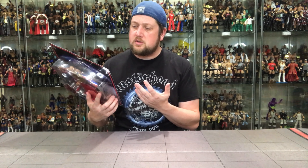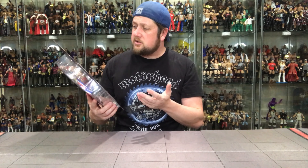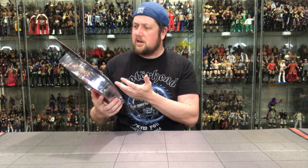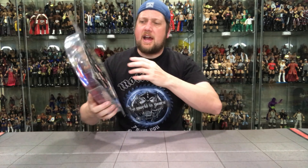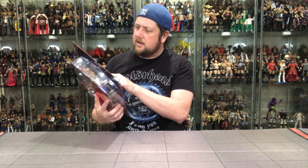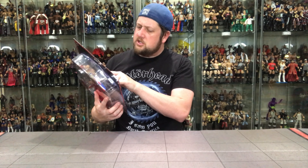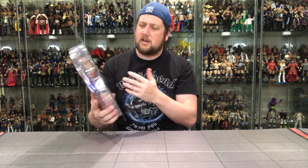You got to take some and give some. You like a little bit of bells and whistles, but you also like to have more variety and more figures. On the back here, they're choosing to promote the Adrenaline Series 12: JBL, Batista, Triple H, RVD, Orlando Jordan, Rey Mysterio. Which is funny — you would think they'd put the guys packaged together next to each other. Batista and Triple H are in a pack, JBL and Orlando Jordan, and then Rey Mysterio and Rob Van Dam, I believe. Very strange.